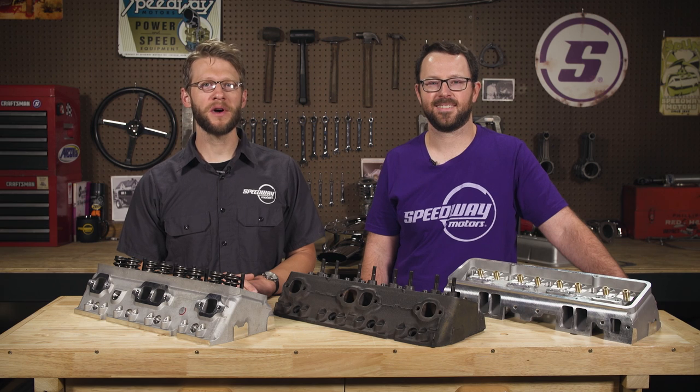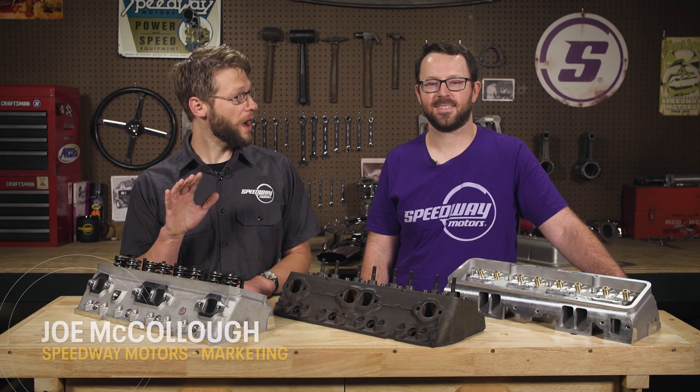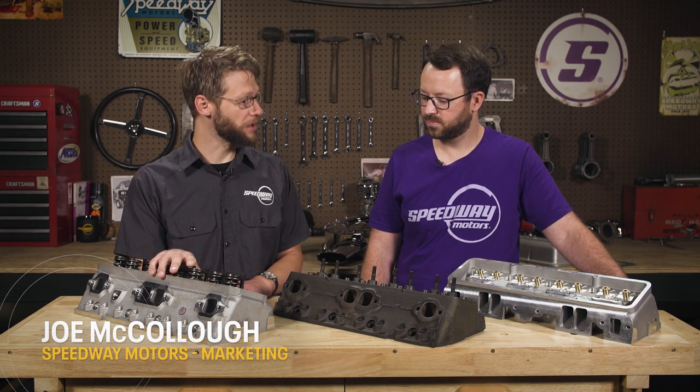Hello everyone, welcome to Speedway Motors Tech Talk. I'm Joe and today we're here with Wyatt and he's going to tell us about some new cylinder heads that are pretty darn cool.